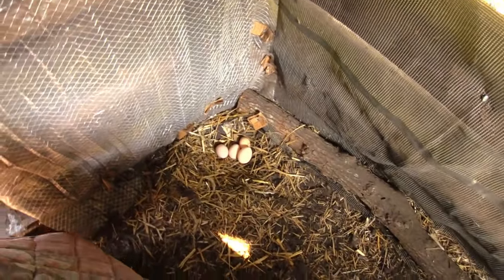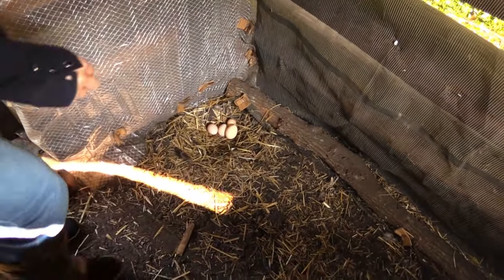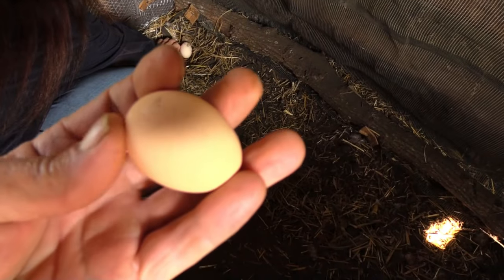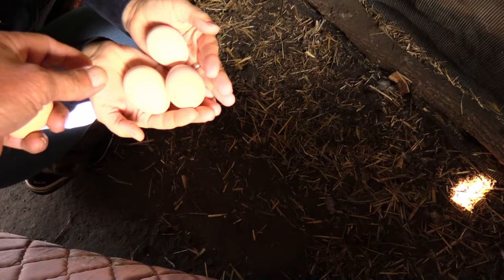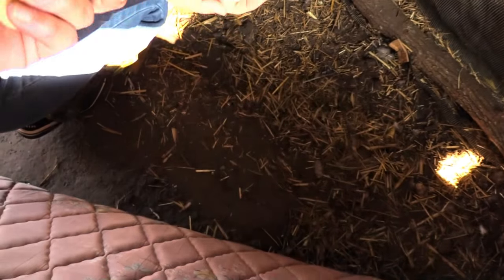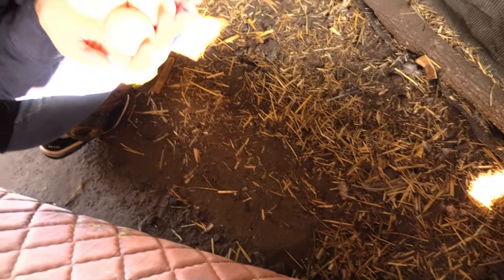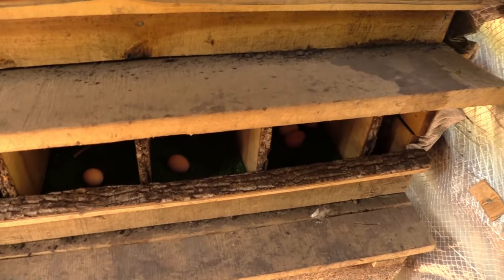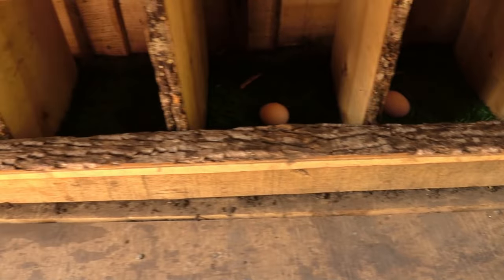These baby hens are starting to lay. There's some eggs — look at that! Here, grab one of the small ones. They're doing good. That's the difference between these eggs — one of the people we give eggs to says they just fry two of the small ones. They're starting to pick back up.